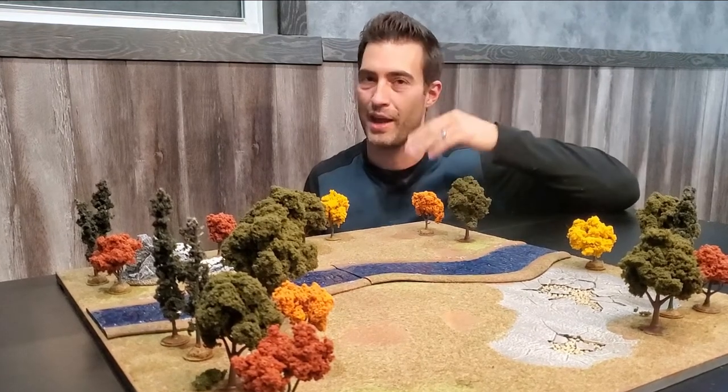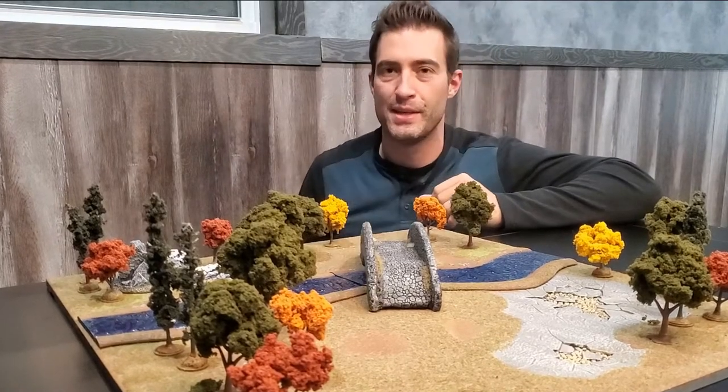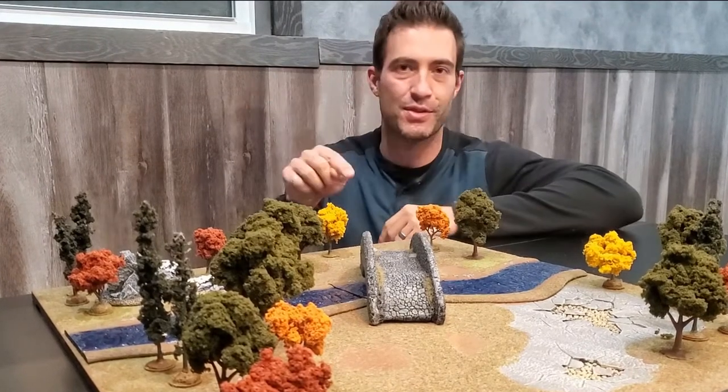You can't go around it, you can't go under it, sometimes you got to go over it. My name is Troy and welcome to Facility D20. In today's video we're going to look at building a cobblestone bridge.